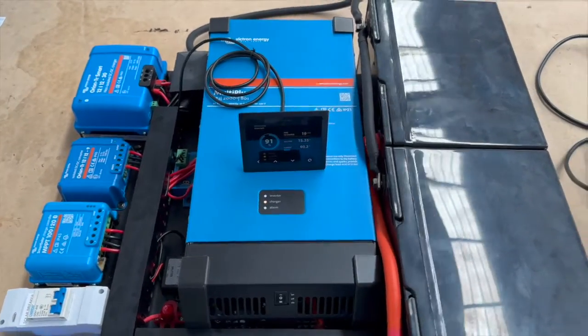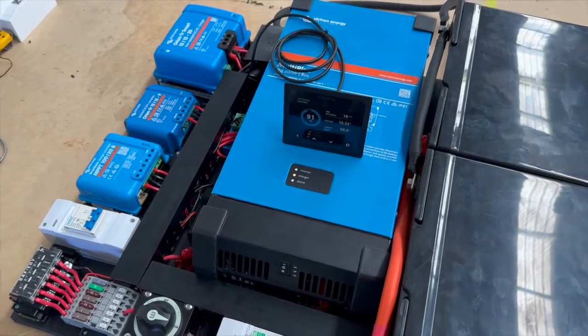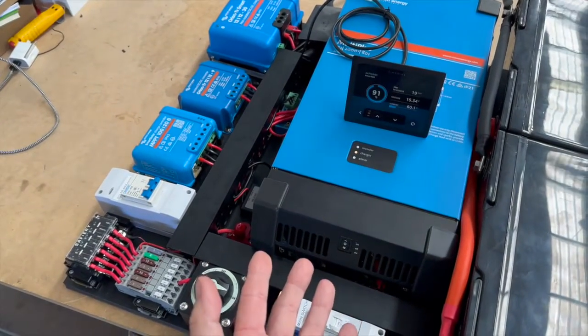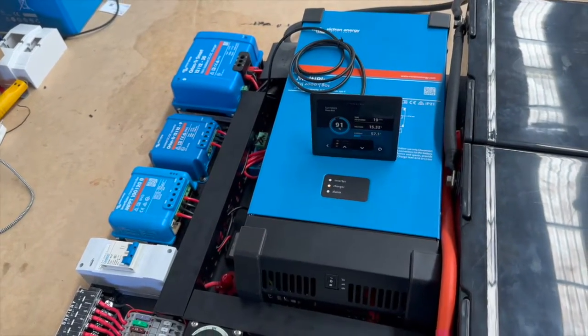Hi, Bruce from Safari, and this is our first sodium ion project. It's going in a Transporter T6. It's going to be stacked in vertically — this board is lying flat, but just imagine it standing up and sliding into a cupboard vertically.